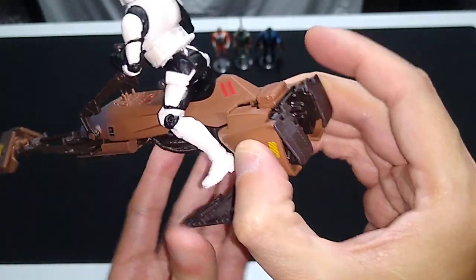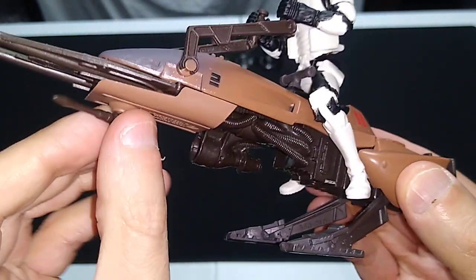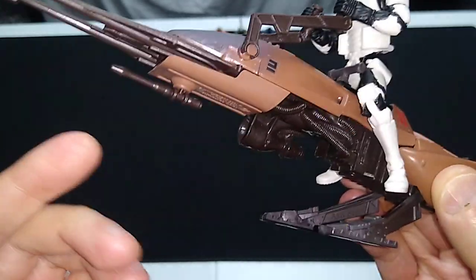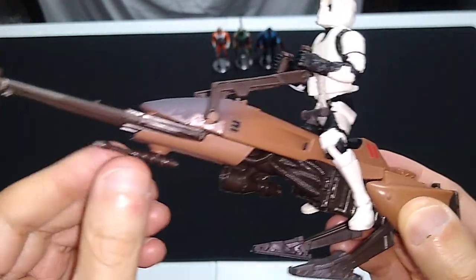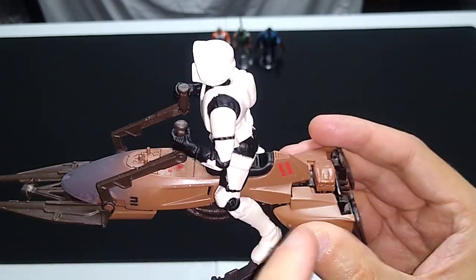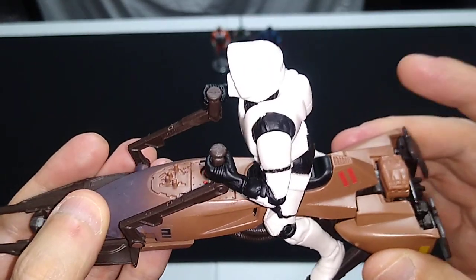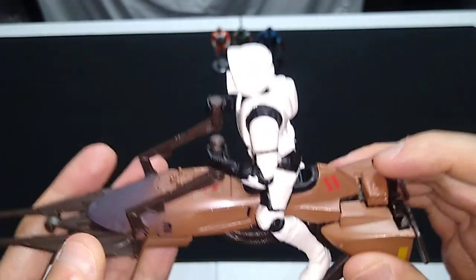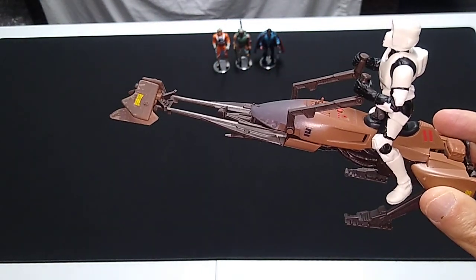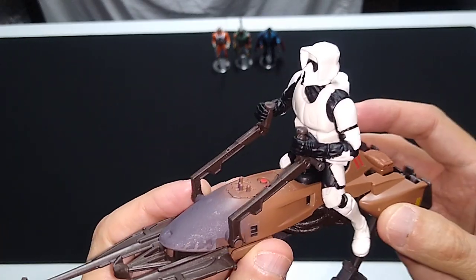We've got the spring-loaded landing gear with the little flaps attached to them that move up and down. We've got the rotating blaster turret on the bottom — this is often missing when you find these loose in the wild at yard sales or on eBay. And we've got the three segmented parts of the speeder bike which fit together, lock into place, and then you press a little button on the back and it all flies apart, simulating being hit by the blast of an AT-ST or smacking into a redwood tree just like in Return of the Jedi.